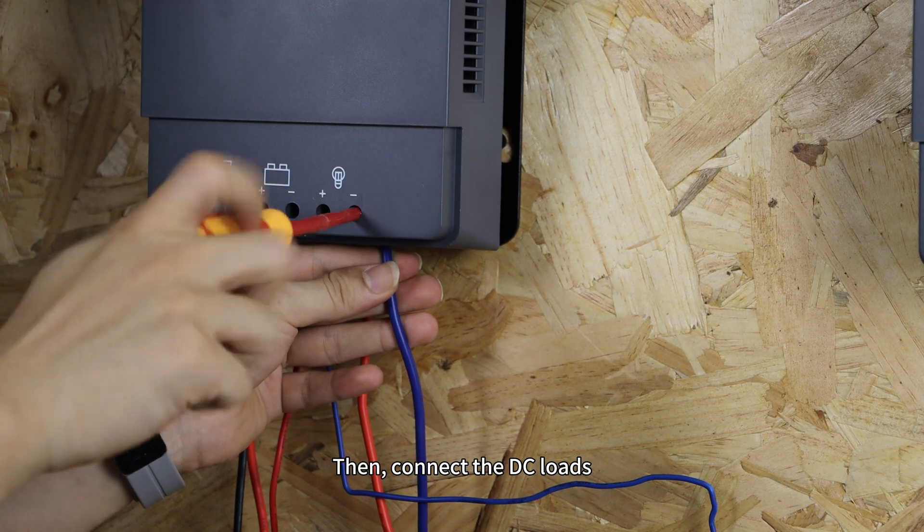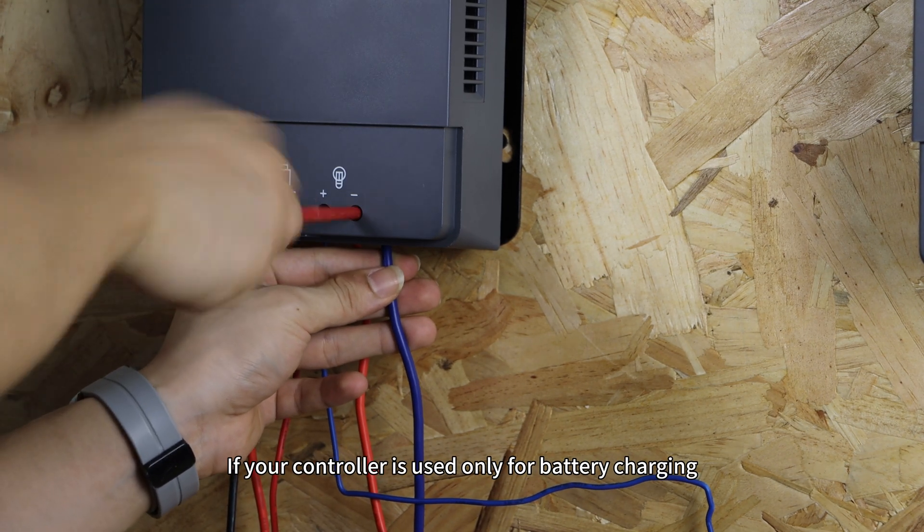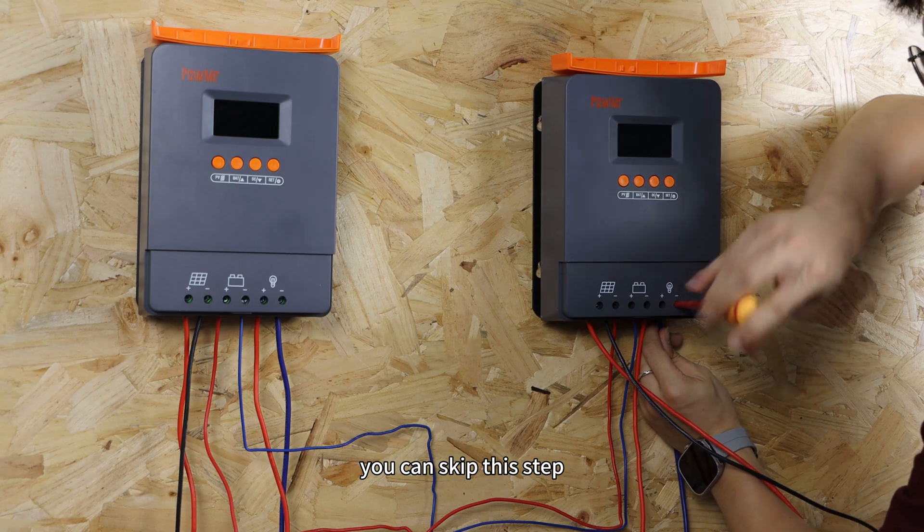Then connect the DC loads. If your controller is used only for battery charging, you can skip this step.